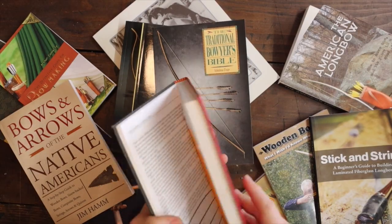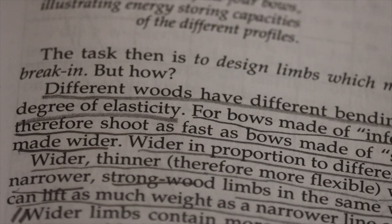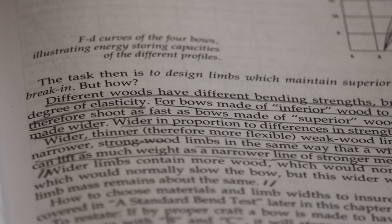This is how the book explains it: different woods have different bending strengths, breaking strength, and degree of elasticity. For bows made of inferior wood to take the same set and therefore shoot as fast as bows made of superior wood, the limbs must be made wider — wider in proportion to differences in strength and elasticity. Wider, thinner, therefore more flexible, weaker wood limbs can do the work of narrower, strong wood limbs, in the same way that a wider line of weaker men can lift as much weight as a narrower line of stronger men.